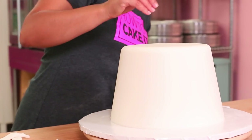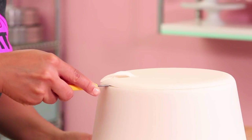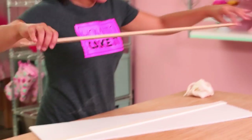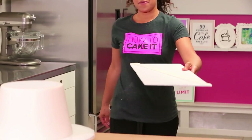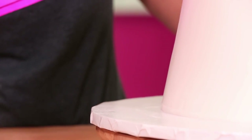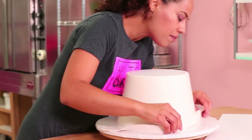We're also going to trim away the excess fondant on top because I put a cake board on, and now there's fondant on top of the cake board — but we're flipping the cake, so there's no reason to have fondant underneath. Then I cut a really even strip, brushed on a little bit of clear piping gel along the bottom, and wrapped that white strip around the whole cake to create the little lip that's on a cup.